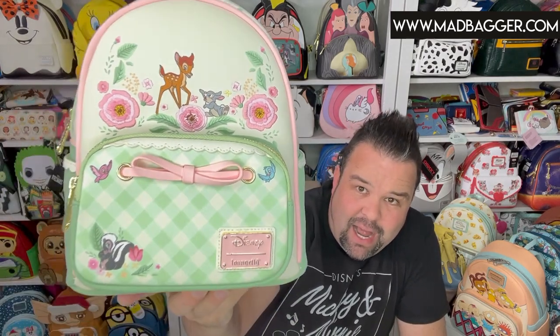Hey, what's up guys! Today we're giving you an inside look at an awesome new mini backpack. This one is brand new for the winter, and it's perfect to pick up now as we're heading into the spring months. This is going to be for the Disney classic movie Bambi — the Bambi gingham plaid mini backpack by Loungefly. Let's stand up and check this out.